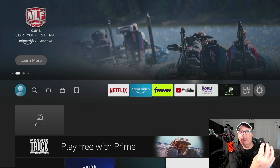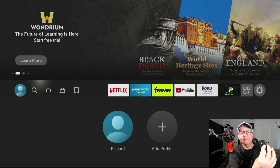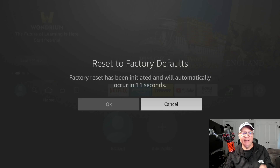Now there's another way to do it — it's kind of a shortcut. You can use your remote to do this. You want to hit the right navigation button and the back button at the same time. If you hold it in for 10 seconds, it's going to come up with a prompt to reset your Fire Stick. And you see it came up here. Now it's going to do it automatically if you don't stop it within so many seconds, so I'm going to cancel it out now.